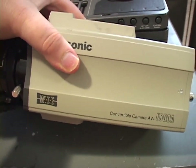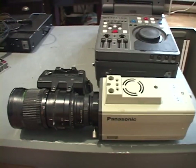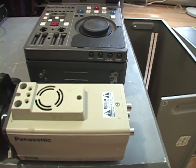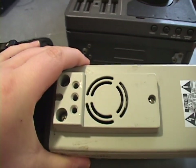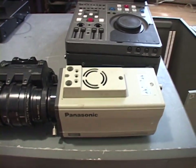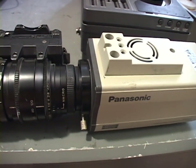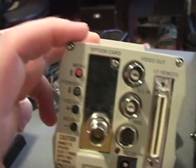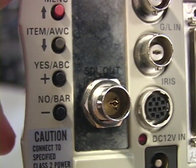They called this a convertible camera — it's a video camera meant for industrial use, not broadcast use, but you'd use this in a lot of different industrial or commercial situations. I think they call it a convertible camera because it's got tripod threads literally everywhere on it, making it really easy to adapt to whatever situation you need. The lens is also removable, with a standard bayonet lens mount. By default this camera has a composite video output, but this one has an option card installed which gives you an SDI output.